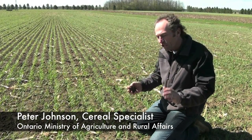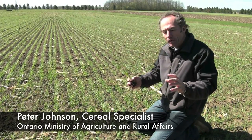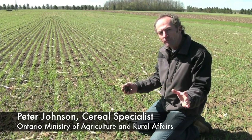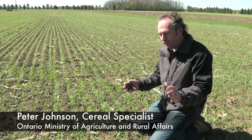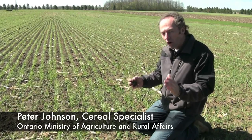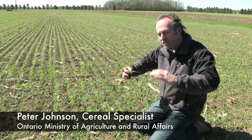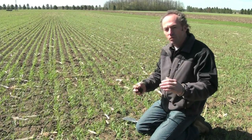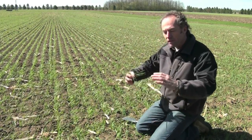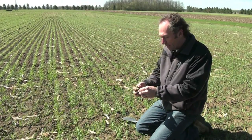On winter wheat it's really critical to do a good job of planting depth, because planting depth will determine whether or not you run into frost heave problems. When we talk about winter kill in winter wheat, it's not winter kill — it's almost always spring kill in the province of Ontario. It comes down to this frost heave concern where we get those maple syrup nights: cold nights, warm days, frost goes in, frost comes out, and it just keeps jacking that plant out of the ground if you plant too shallow.